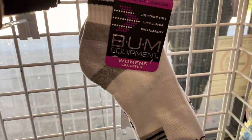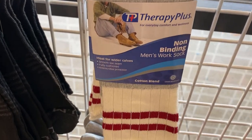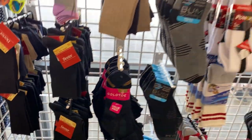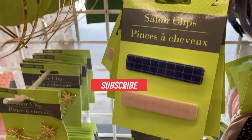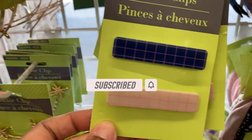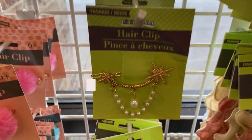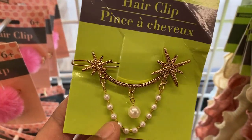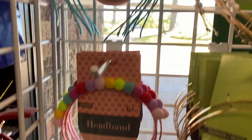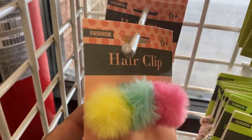They also had these other sports socks — like basketball or baseball socks — so a couple of new men's socks and also for kids. They also have these new hat accessories. I don't know, this was not in the regular hat accessory section; this was really close to the entrance in my store.